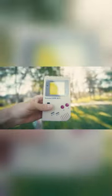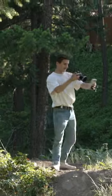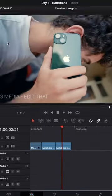Just film a bunch of shots of the subject in a bunch of different locations, making sure to not move or bump it between the locations. And then in editing, all you have to do is cut those clips together and you should have something that looks like this.